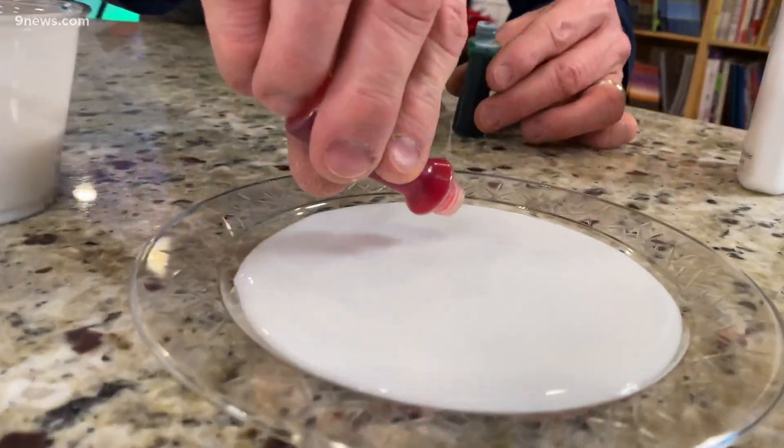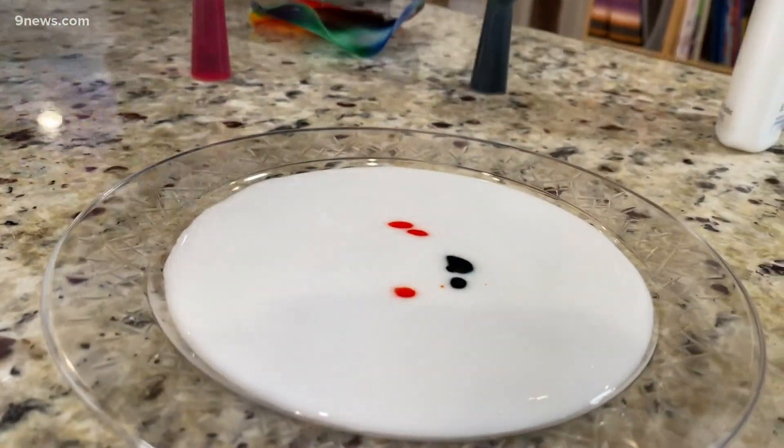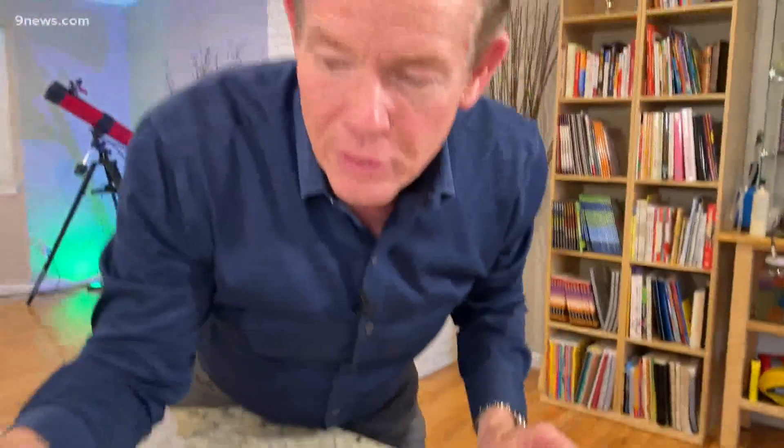And now I'm going to add some food coloring. Just a couple drops here and there. You're not going to move it around — that is the job, believe it or not, of the soap. The soap molecules are going to push the glue molecules around.